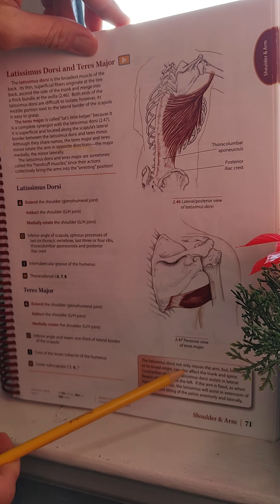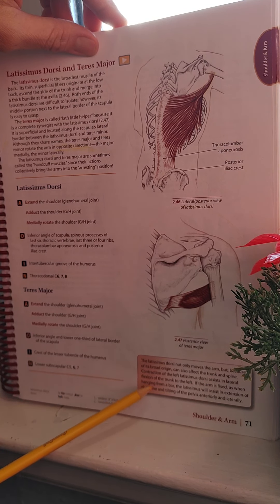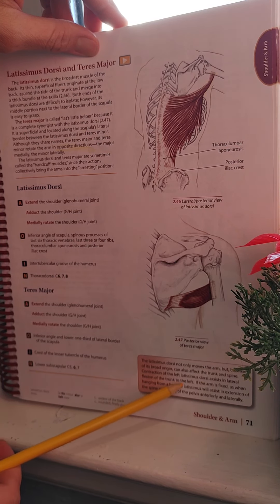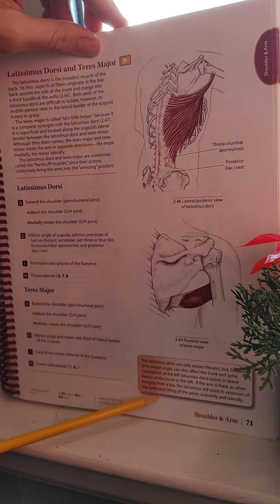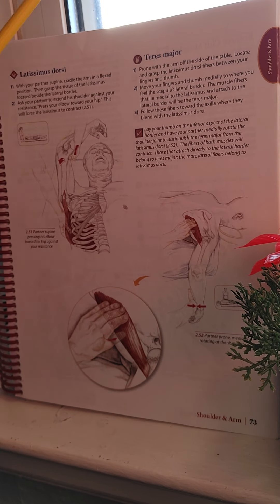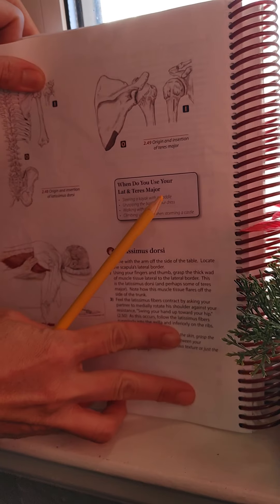The Latissimus Dorsi not only moves the arm, but because of its broad origin, it can also affect the trunk and spine. Contraction of the left Latissimus Dorsi assists in lateral flexion of the trunk to the left. If the arm is fixed — as when hanging from a bar — the Latissimus will assist in extension of the spine and tilting of the pelvis anteriorly and laterally.